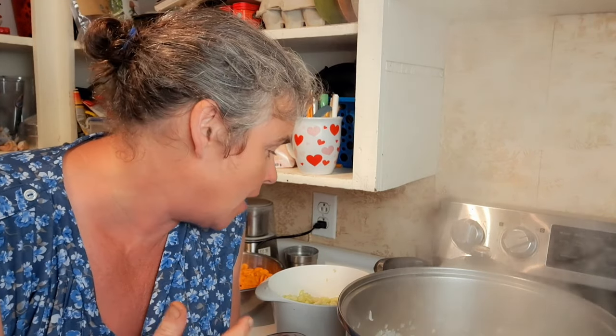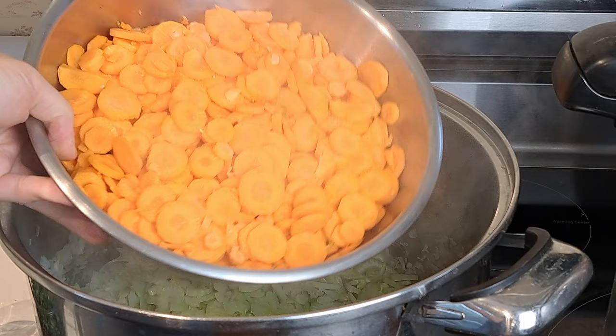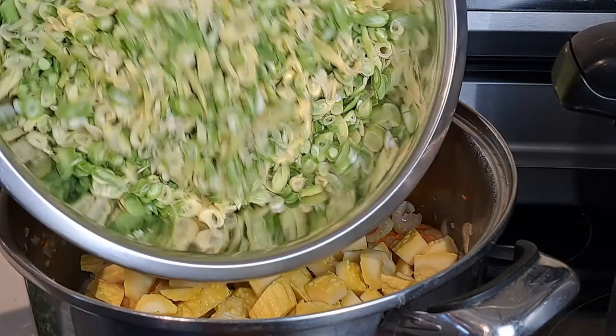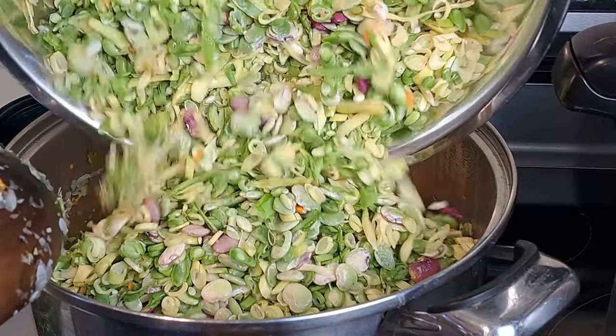Once you've got your onion and garlic in, the rest of the ingredients can basically go in in any order. I like to do carrots and celery next because they take the longest to cook off. So we've got 12 stalks of celery, 12 carrots chopped up, 12 cups of beans, about eight cups of summer squash, and you can see those lima beans in there all mixed in.